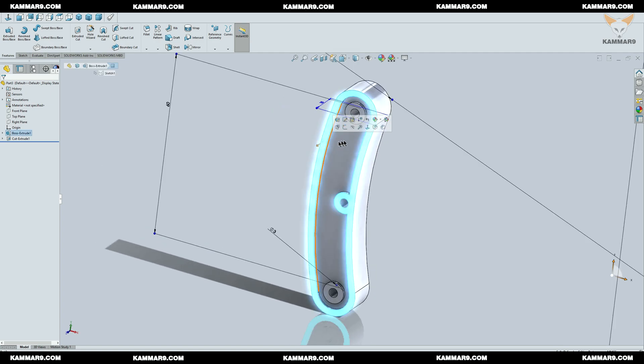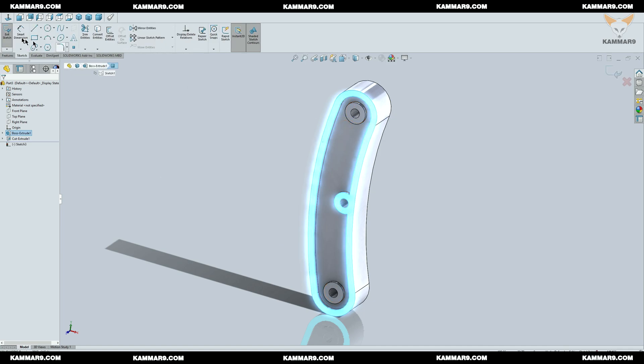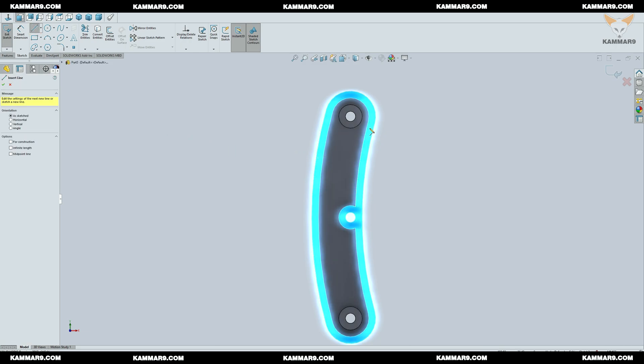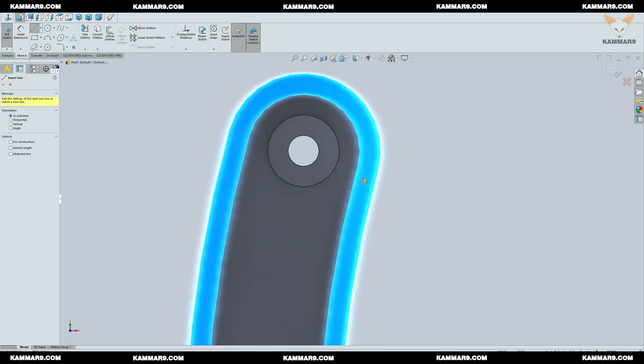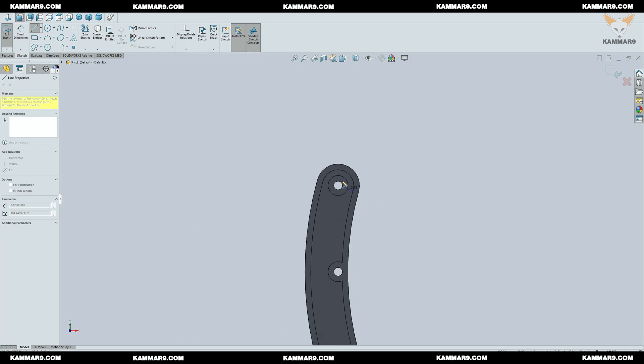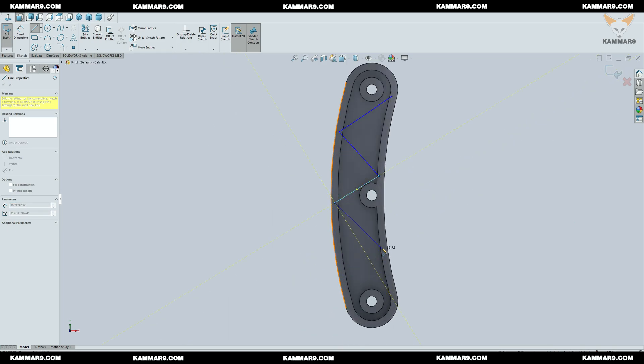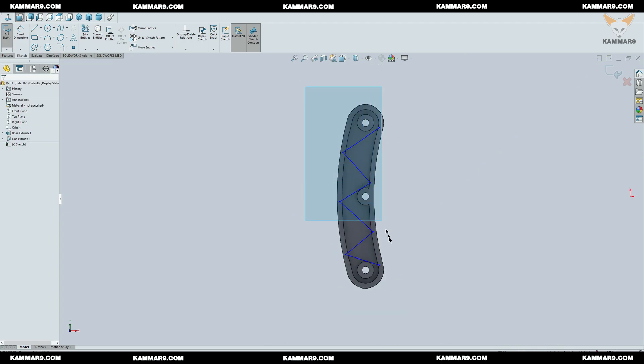I will select this surface and add a new sketch. I want to add the reinforcement on this side, so I draw a line and add an offset in two directions. You can do the same thing with only one line and choose a thin feature when you make the extrude.